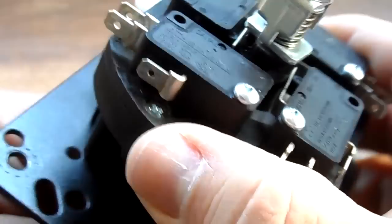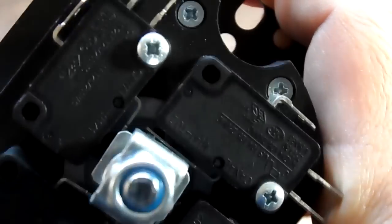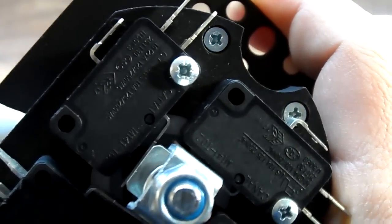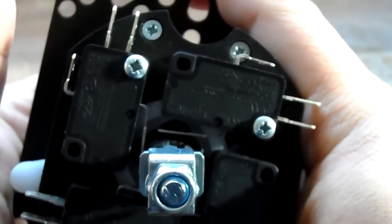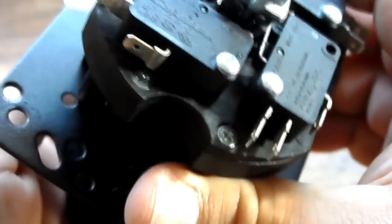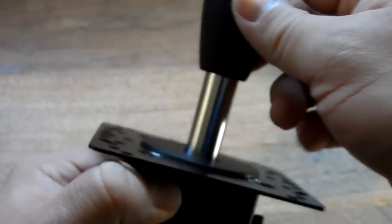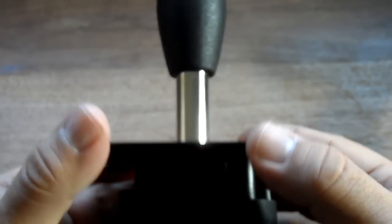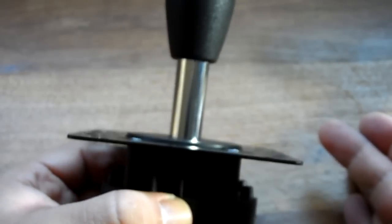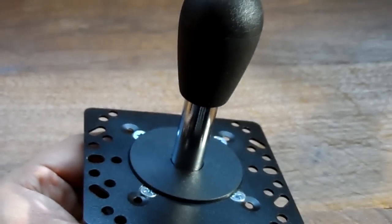Now let's go to four-way. As you can see, I'm trying to push diagonal and I can't. However, I can push up, down, left, right. Another plus which people claim as a plus: most joysticks have a spring on the inside, and that's what lets the joystick return to center. This one apparently has magnets on the inside, which magnetically force the joystick into the neutral position.